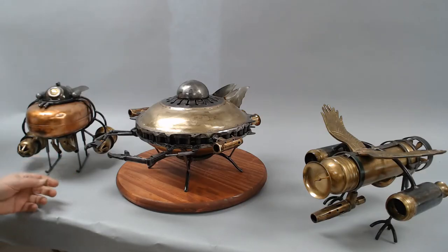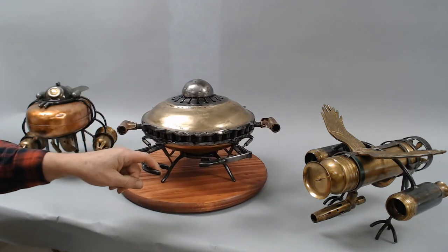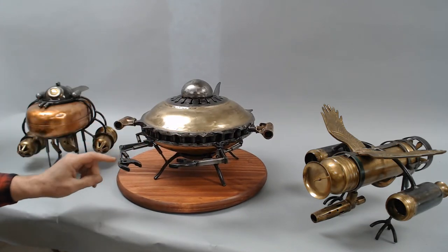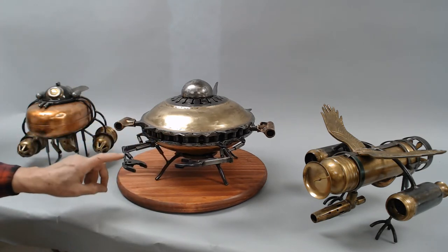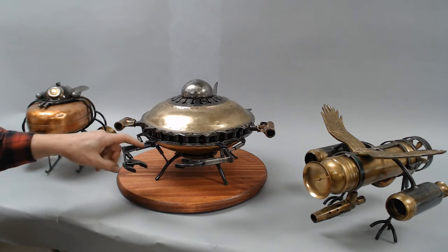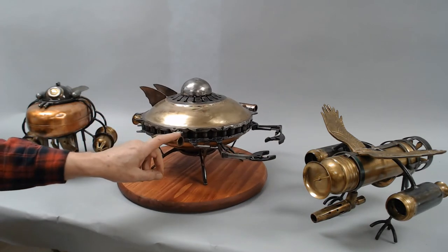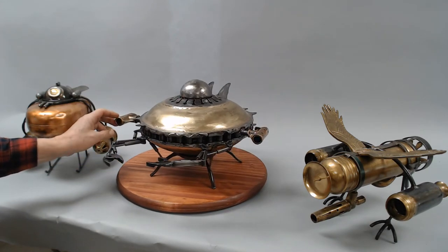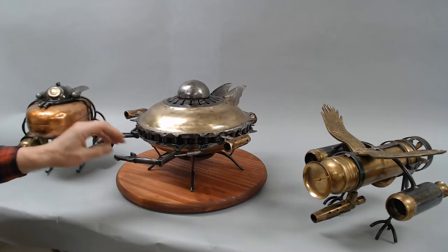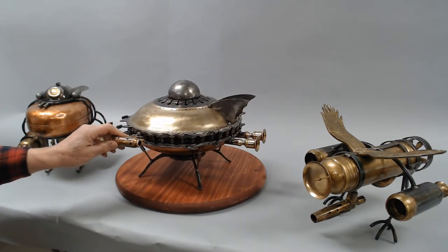The first drone I'd like to talk about is this big guy in the center. You can see he's got the grasping arms here. The ends are made from an old pair of pliers, even this part here. Some hydraulic actuators. Over here we've got some large guns.